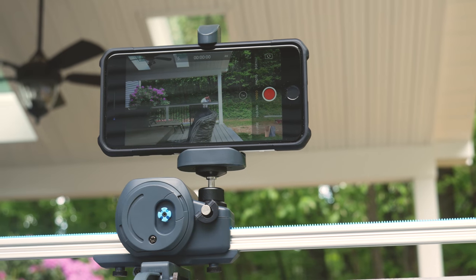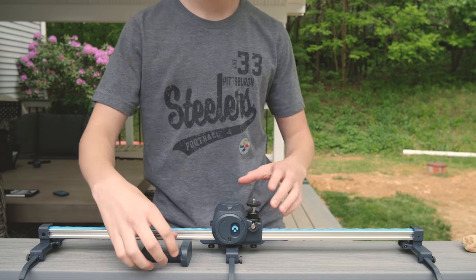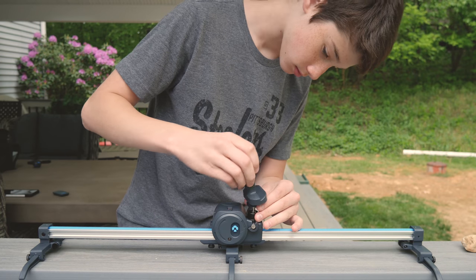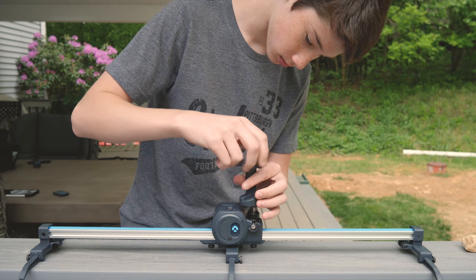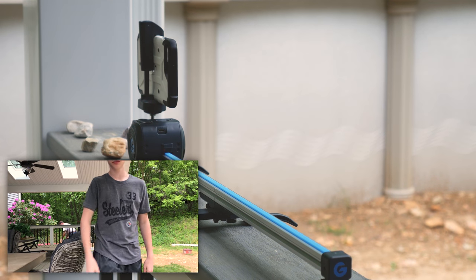They suggest that the device used on the slider is a smartphone or a small point-and-shoot. This kit even comes with a smartphone mount which you can attach to the included thread mount. Here is some test footage of the iPhone 7 Plus shooting in 4K with optical image stabilization.